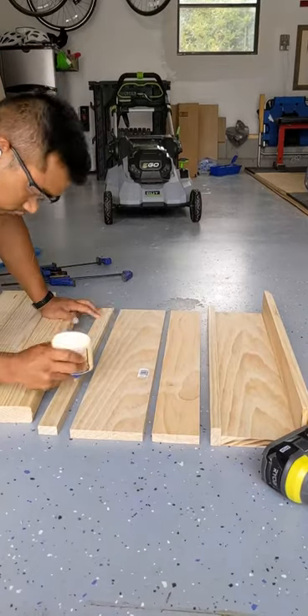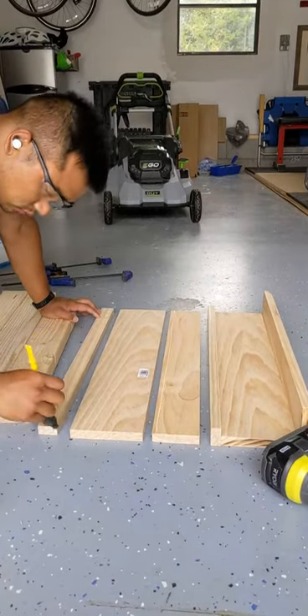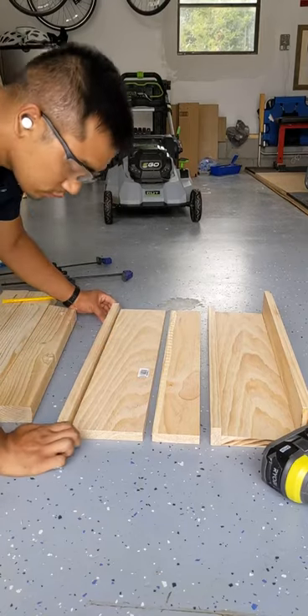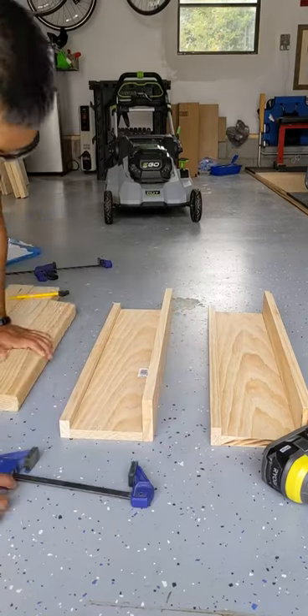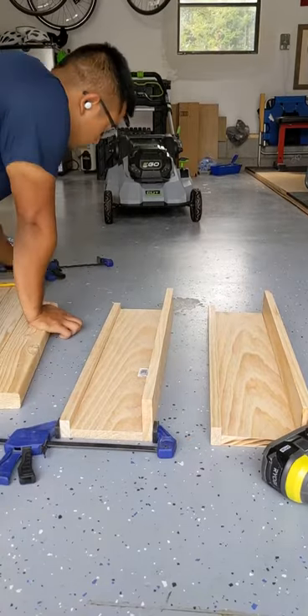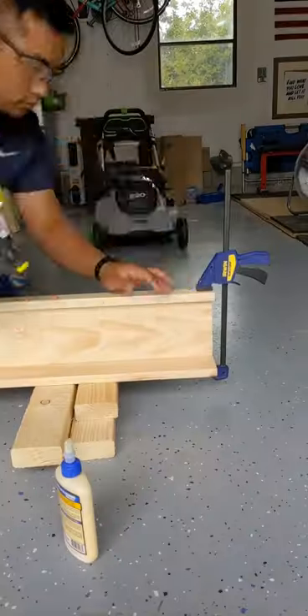And now you're done. Actually just kidding — you have to glue it up. I'm using Titebond II here, but I think any wood glue would work. I'm spreading out the glue so that I can get even coverage, and then after I've glued it up, I clamp it and then move it to the side so that I can get my brad nailer and secure it with nails while it's drying.